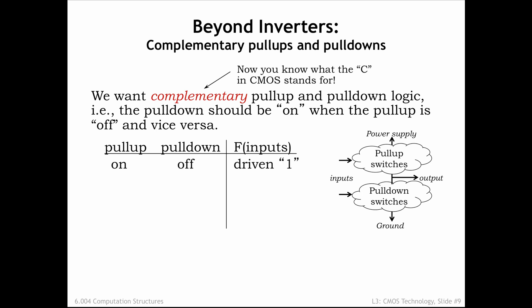When the pull-up circuit is conducting and the pull-down circuit is not, the output node has a connection to VDD, and its output voltage will quickly rise to become a valid digital zero output. Similarly, when the pull-down circuit is conducting and the pull-up is not, the output node has a connection to ground and its output voltage will quickly fall to become a valid digital zero output.